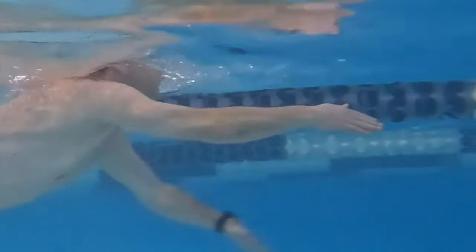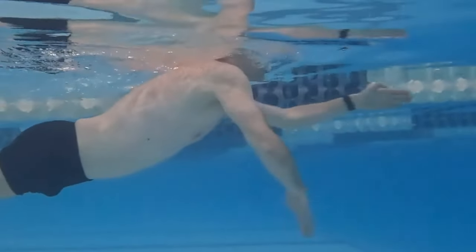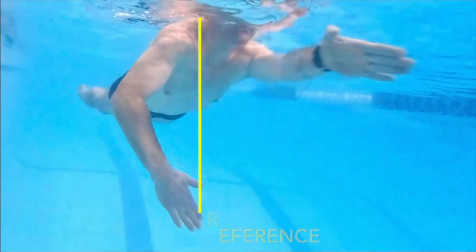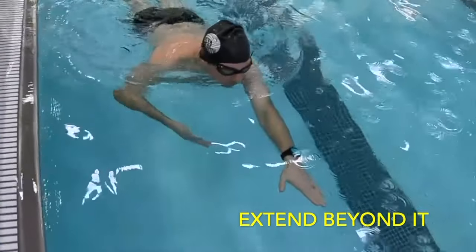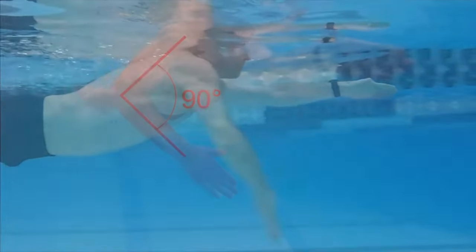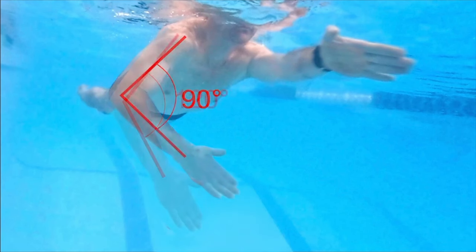Catch position: begin with a fully extended arm and start rolling the arm to position the elbow on top. Simultaneously move the arm down, and as you do, continue the arm roll to move the forearm and hand inward toward the body's centerline. Use the side of your head as a reference to ensure your hand doesn't extend beyond it. Aim for a 90 to 120 degree angle between the forearm and the upper arm.